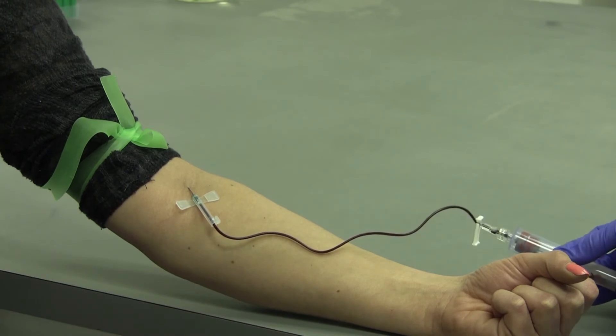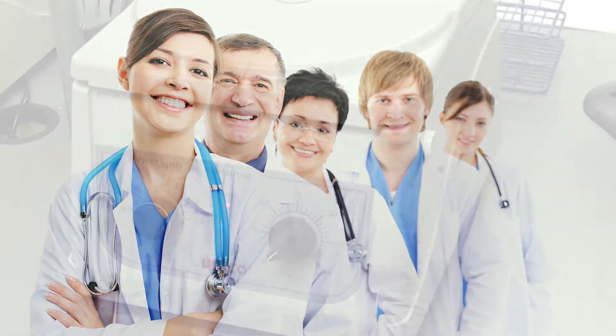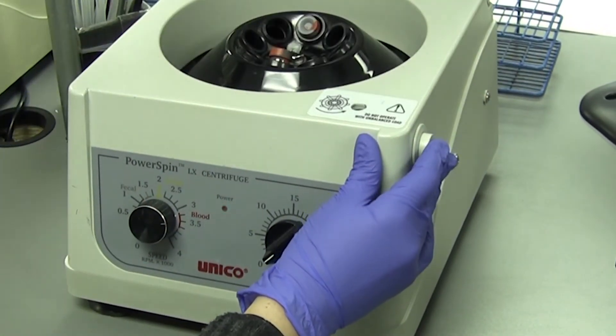After the blood is collected, the phlebotomist or practitioner will spin the serum separator tube in a centrifuge. Spinning the blood in the centrifuge allows the serum separator tube to separate the blood serum from the red blood cells, which is a very important step.